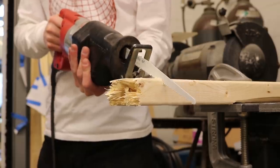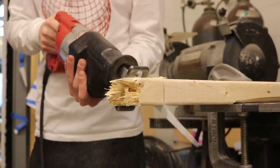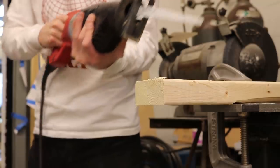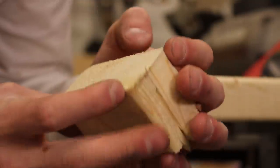Sawzall. It's definitely got that name for a reason. I had never used one before, but it is a thrill. It's usually used for demolition, and it's definitely the sort of tool that'd turn your hand into spaghetti if misused, but it makes a great cut nonetheless.